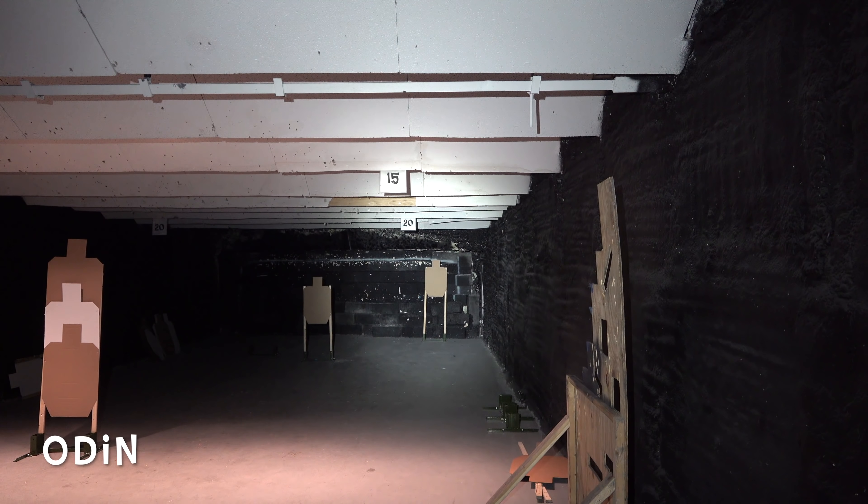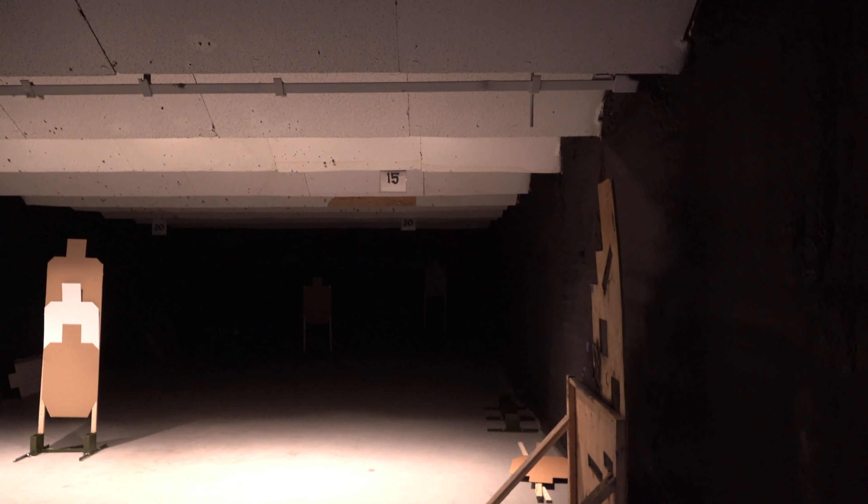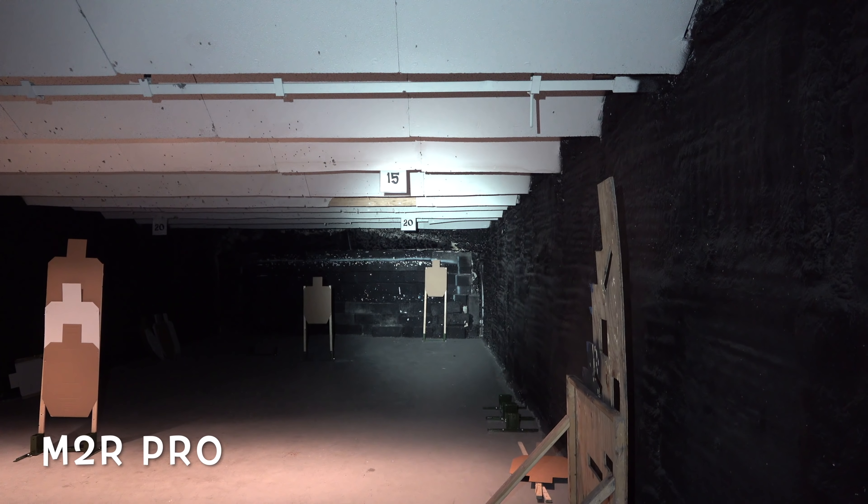So I'll go ahead and shine the Odin right here on this target and you can see that it actually has a pretty floody hot spot. The hot spot itself is easily filling up that entire target downrange, and then you can see the basically outer edge of that hot spot near the bottom of the target there, and then it slowly kind of drifts out from there.